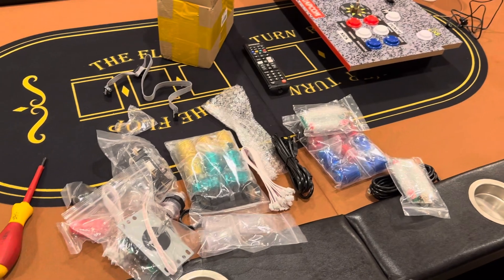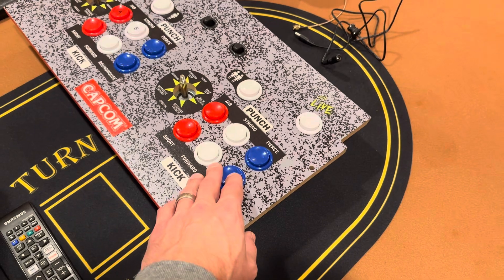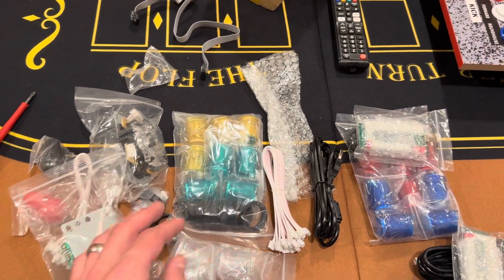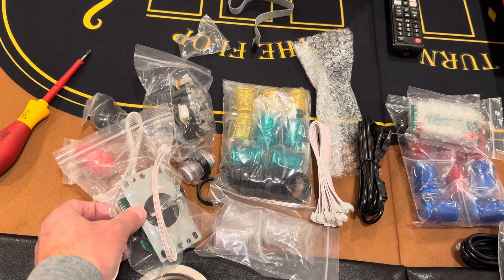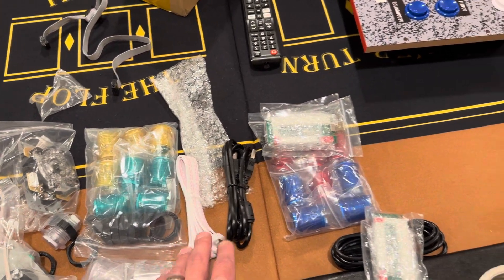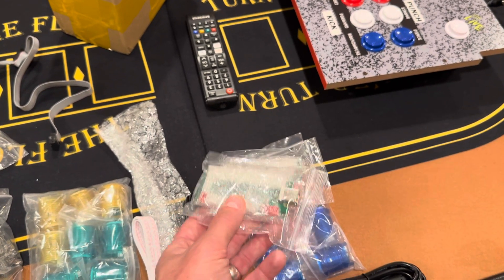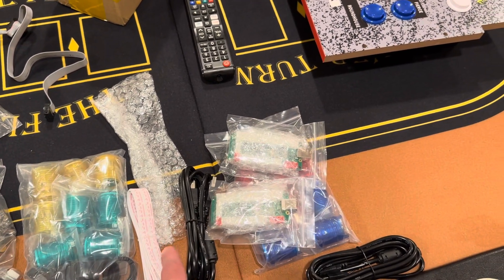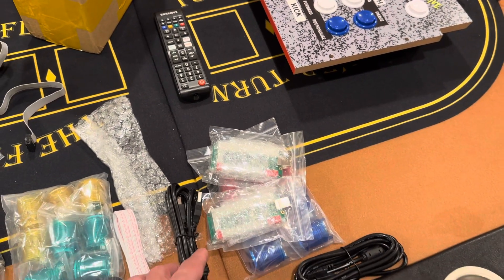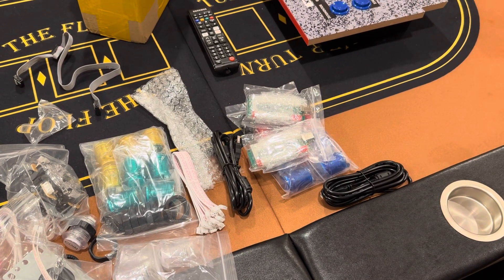Finally, you need to do something with the controls. There are buttons that the cabinet comes with, but I'm not planning to use them. I think it's much simpler to just get my own buttons. I got this kit from Amazon — it comes with joysticks, buttons, some cabling, and these circuit boards. The buttons connect via cables to the board, which has a USB port I'll plug into the Linux machine, then do some button mapping and be done.